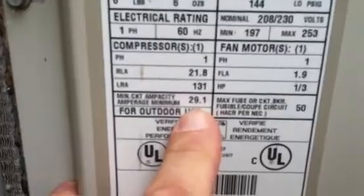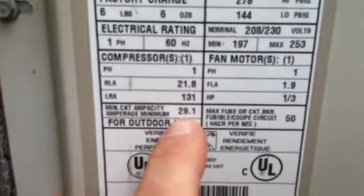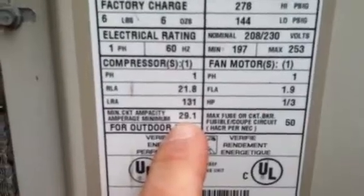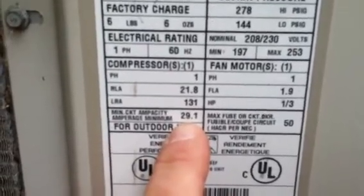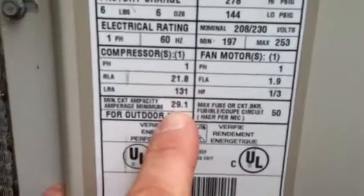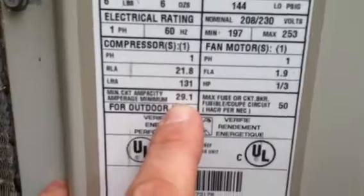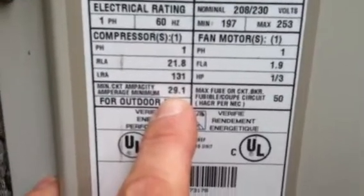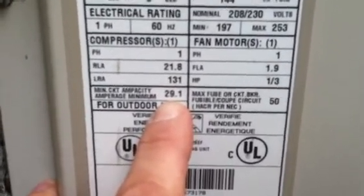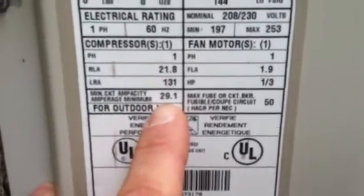The picture's coming out better now. So our minimum circuit capacity is 29 amps. We round that up to 30, which means we need at least a wire that can carry 30 amps of current, which would be a number 10 copper wire. A number 8 copper wire is actually larger than a number 10, so our wiring size is correct on this unit.